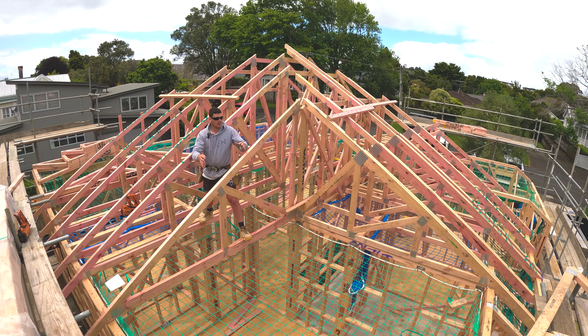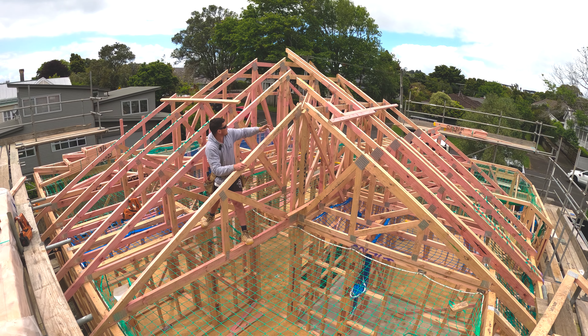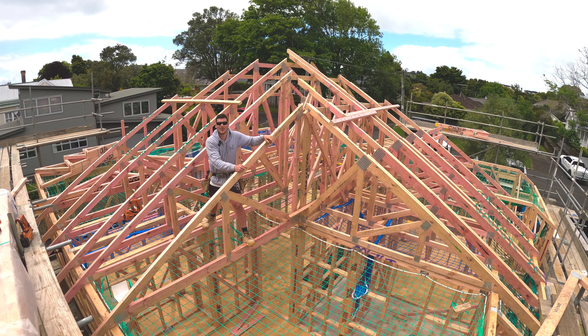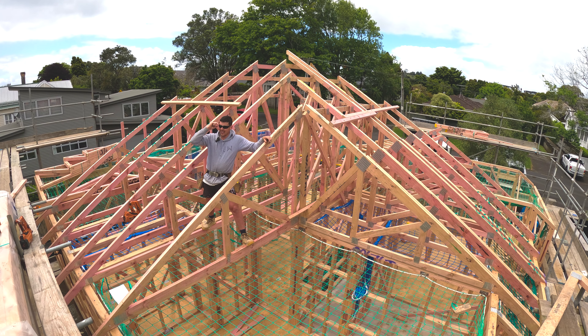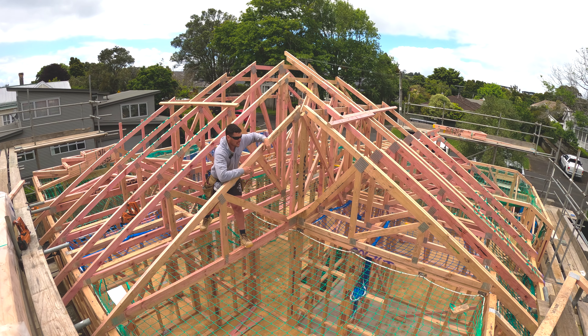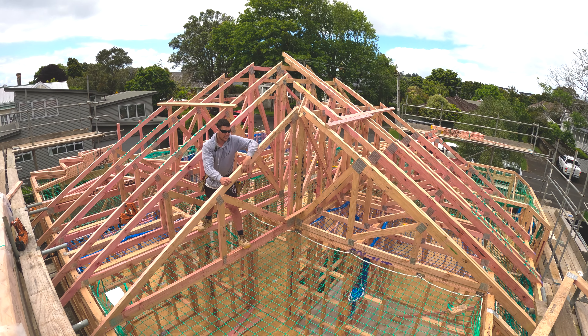Once we've got them in place we'll probably end up sticking our hip board all the way down the center - you can sort of see a gap - a hip board, a hip rafter, or something like that. Excuse my terminology, it's been a minute. We're just going to mark these out and then get them in.